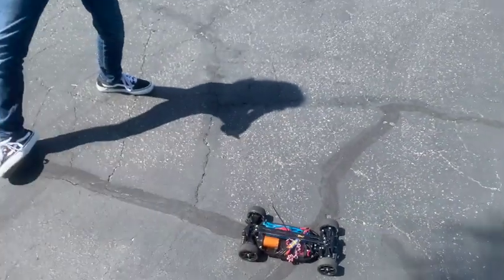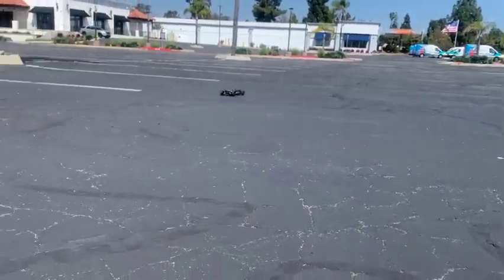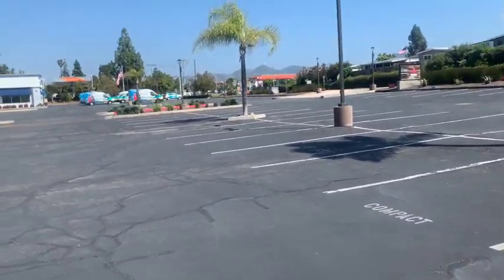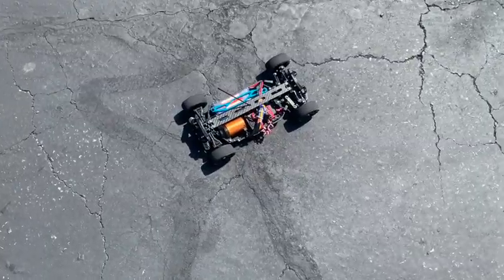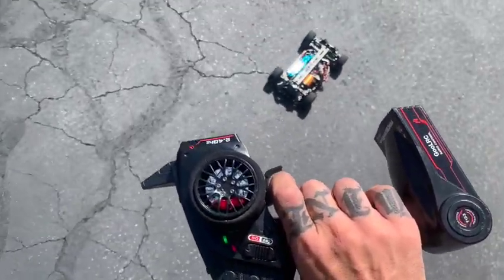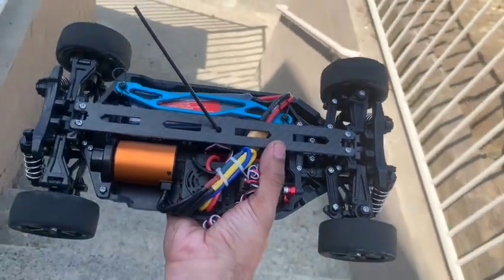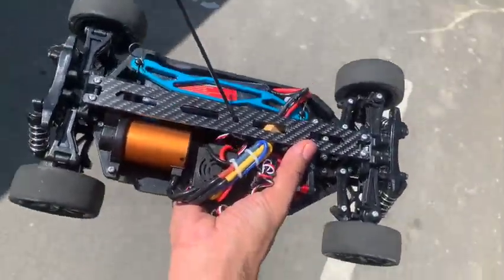All right, looks like we got a little bit of an issue — we've got more grinding again. We're barely pulling this trigger. I think that spur is going to need a little bit of Loctite. That thing is grinding again, we're going to take it back to the shop one more time and tighten up that pinion gear. If it keeps happening, we have a theory — maybe this TTO2 just can't handle 3S.